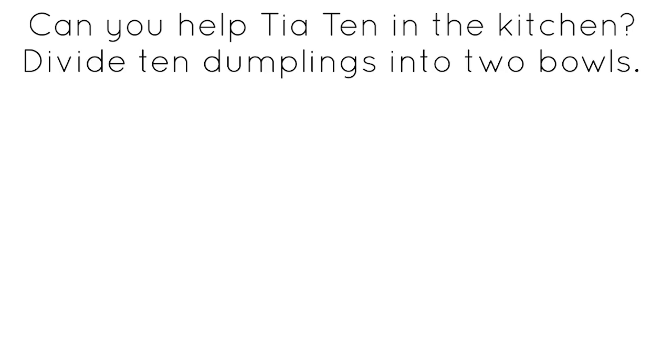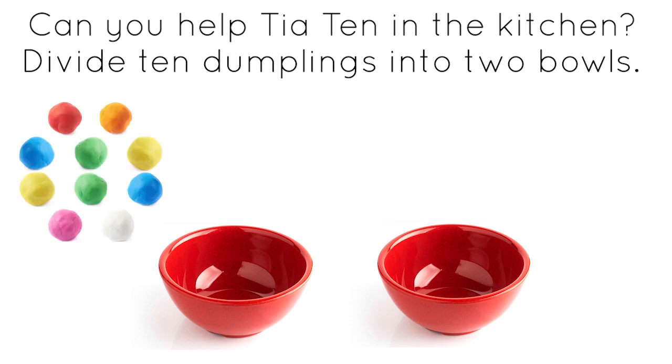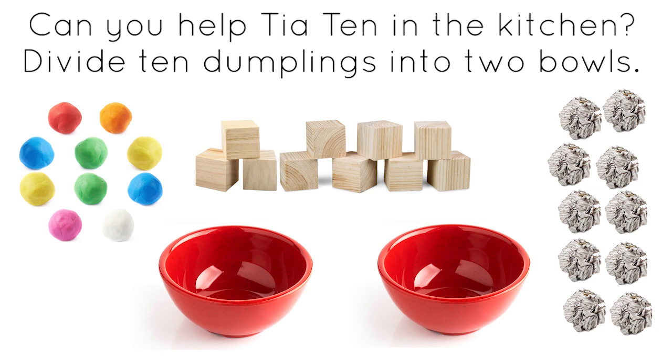Now Tia has ten dumplings, she can add them to the soup. Can you help Tia ten in the kitchen? She would like you to divide ten dumplings into two bowls. Use whatever you have available for the dumplings — you could use play-doh, some wooden blocks or counters, or even scrunched up pieces of paper.